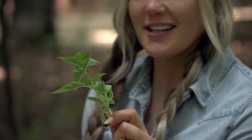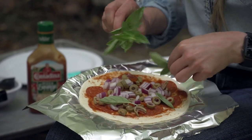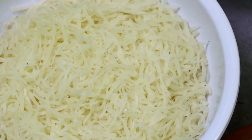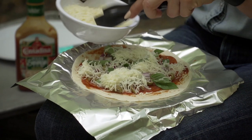And my favorite ingredient — basil, straight from the garden. And last but not least, you gotta have cheese. A little cheese is good, but a lot of cheese is even better.